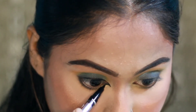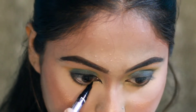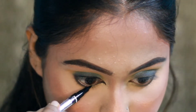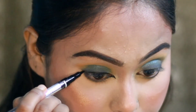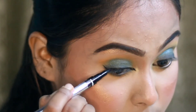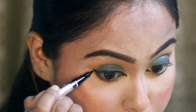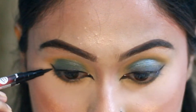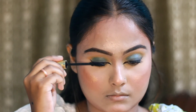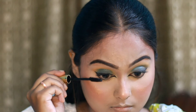I used a lot of makeup products to complete this look. I also applied mascara as well as lower lashes.